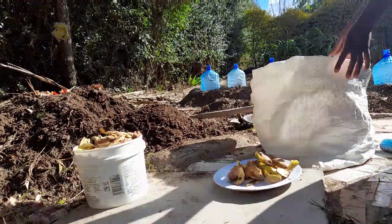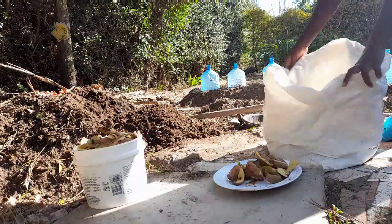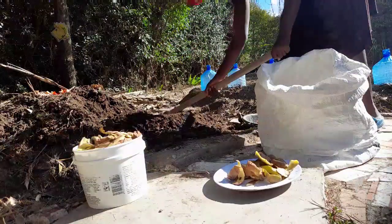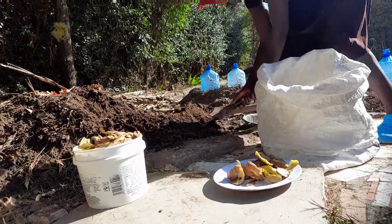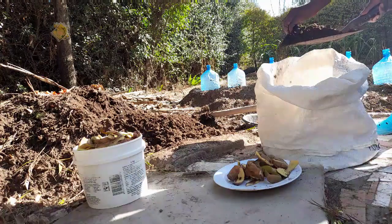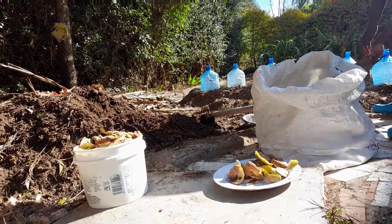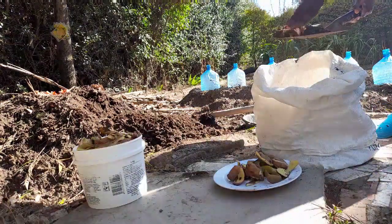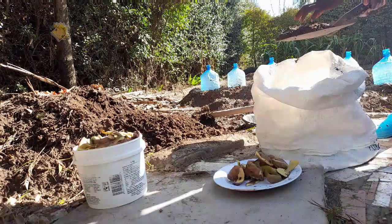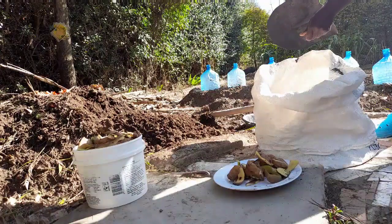I'm just going to add some compost — this is what I'm going to use. I'm going to plant these peels in this sack and I'm going to be showing you the progress. I've already started filling it — see how rich this compost is. When you're planting potatoes, make sure your soil is not compacted or you won't get a good potato yield. Using a lot of compost is good; you just mix the compost — this is compost — with the normal garden soil in a ratio of one to one and you're good to go.